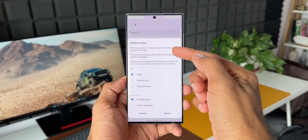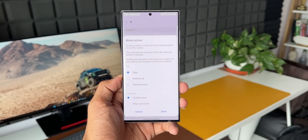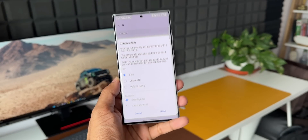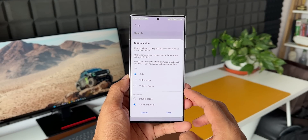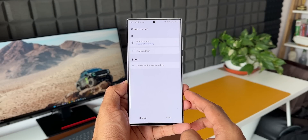Now I'm going to tap on Button Action. It says 'choose a button or key and how to interact with it to run this routine,' which means you can select any key — maybe the side key, volume up, or volume down — and select the interaction method: double press or press and hold. I'll select Side Key and under interaction I'll select Press and Hold. Let's tap Done. This is our IF condition.